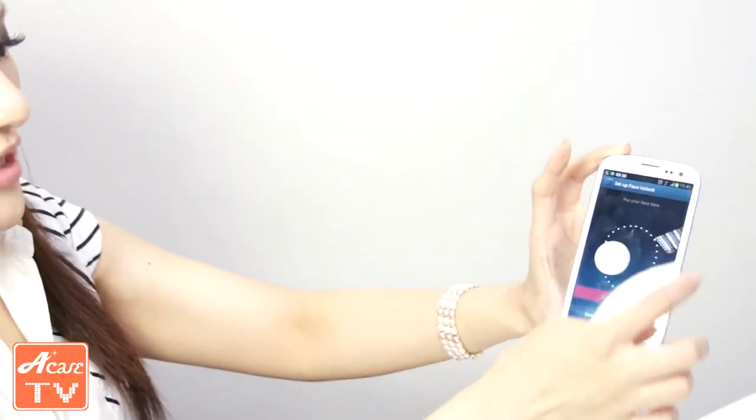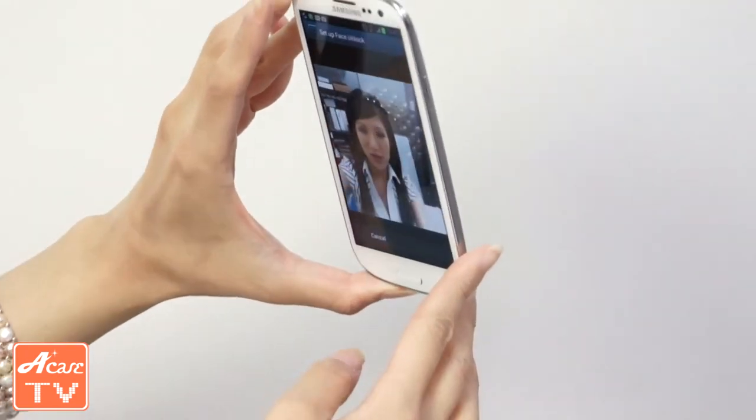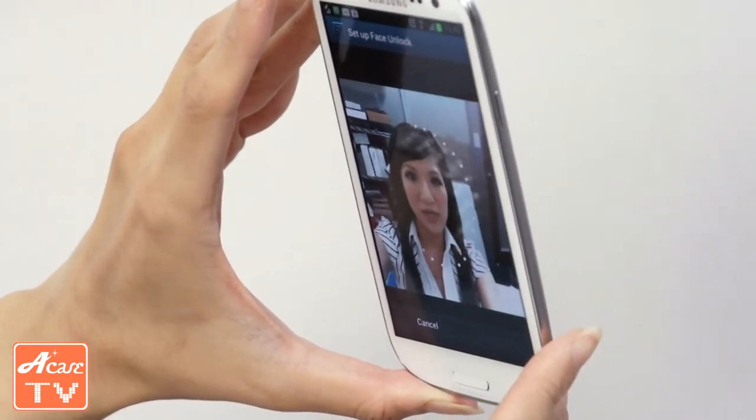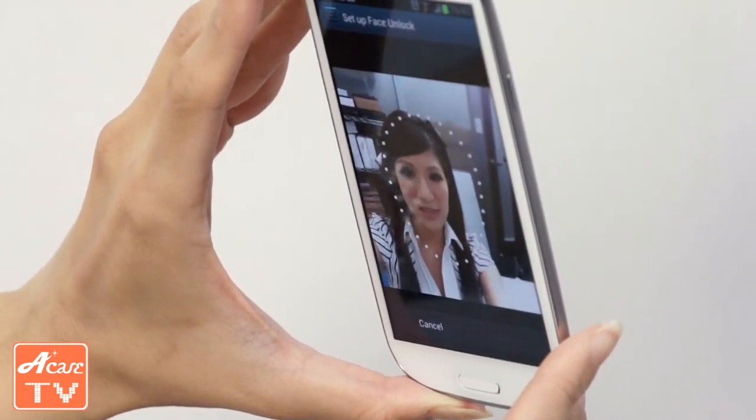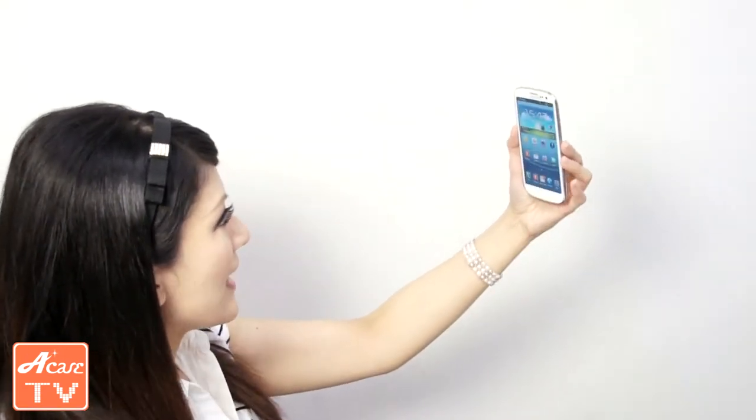It will ask you to put your face in frame so it can take a picture. It's not up to you to take the picture — when the system feels you've got your face at the right angle, it will say 'Face captured.' Press Continue and it gets saved. Now let's try to unlock the lock screen with the face detection function. Turn it on, and right after that the face detection detected my face and took us immediately to the home screen — super fast.